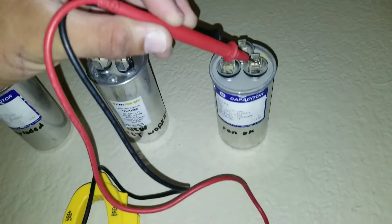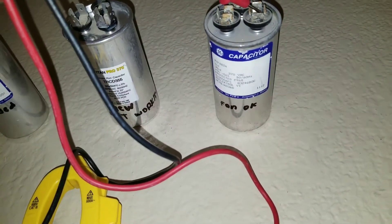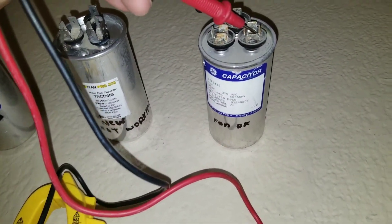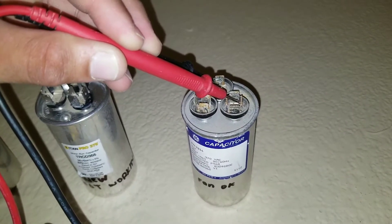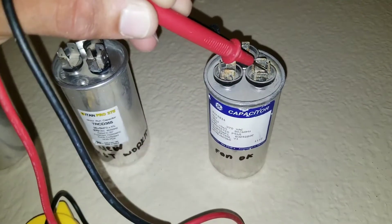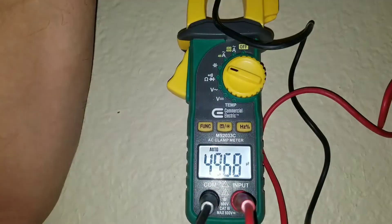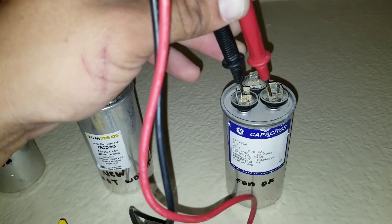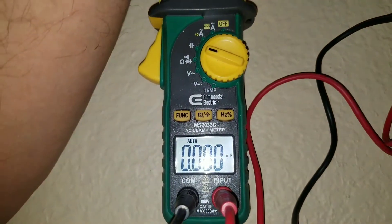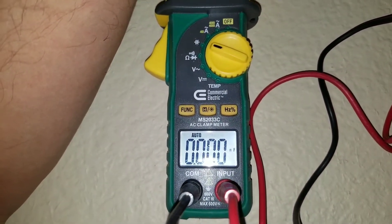Here I have a capacitor taken from a unit where the condenser wasn't running but the fan was running. I have one lead on common and one lead on fan, and you can see on the multimeter we're getting a reading of 4.9 — that's fine. But with my leads on common and the HERM terminal, I'm not getting any reading at all. This is why the compressor was not running.